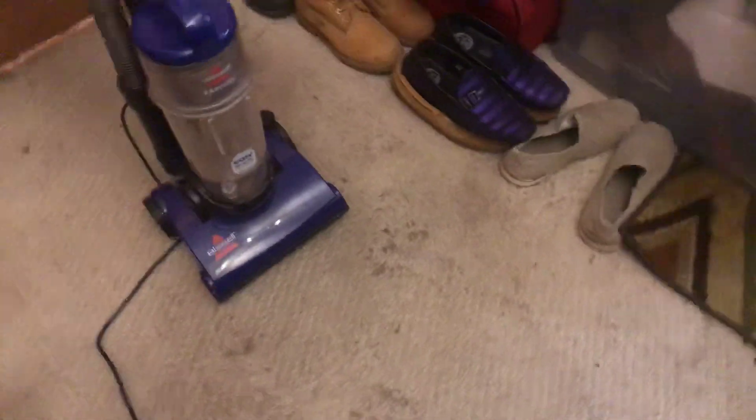And on the back right here is the cord. It's a little long but not really that long. So without further ado, I'll go ahead and give you a demonstration.